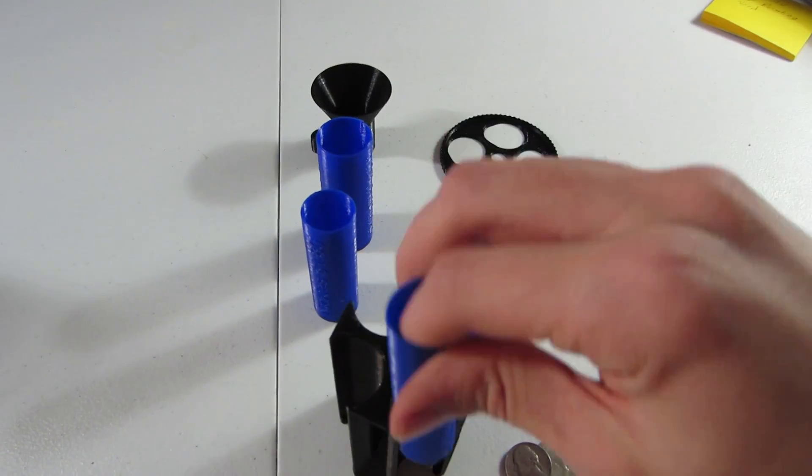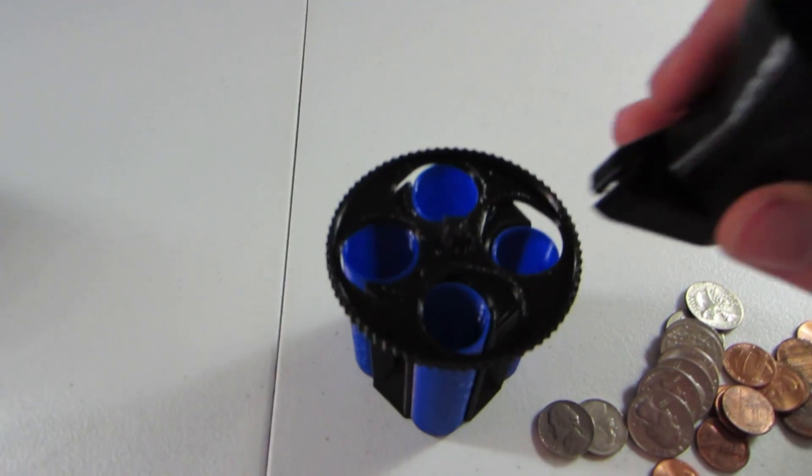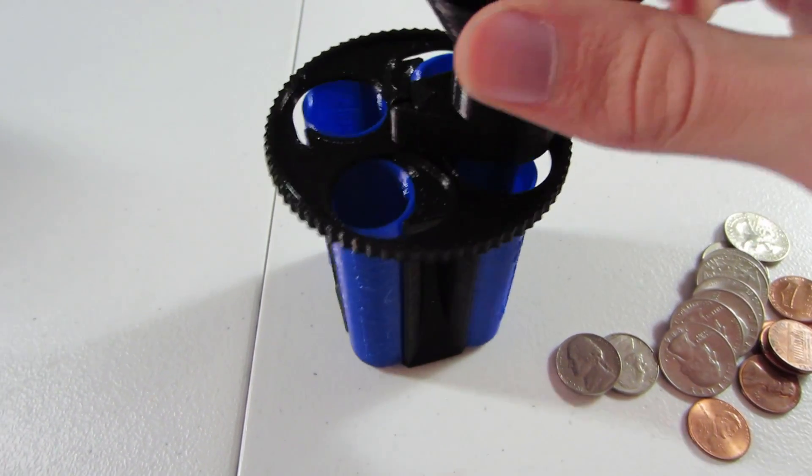For assembly, you just take the spinner, put it on, pop it right into place, and then take the hopper, line it up — it's keyed so it goes only in one direction — and then push that down and that locks into place. I've got a handful of coins. The only flaw that still exists is that if you start out with a dime, there's a chance that it might fall out from the side, just because since it's in between two spots right now, it might end up falling out to the side when you first place it down.